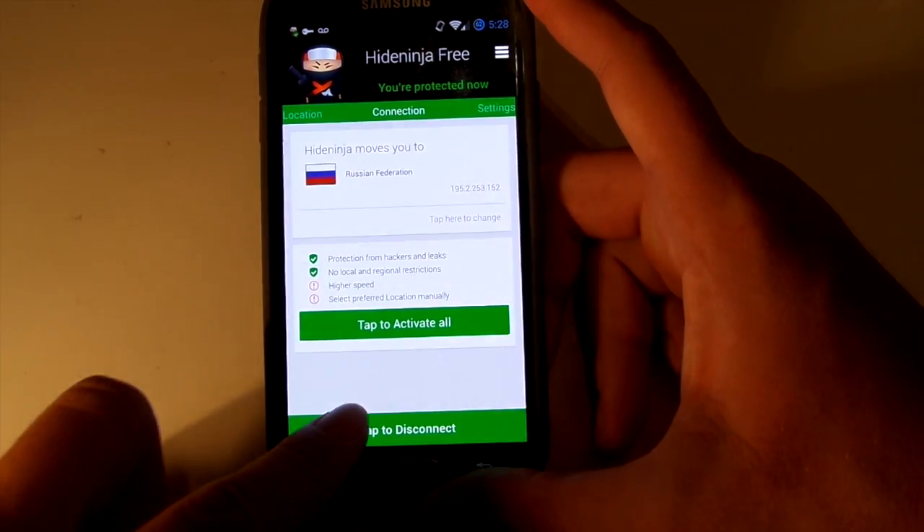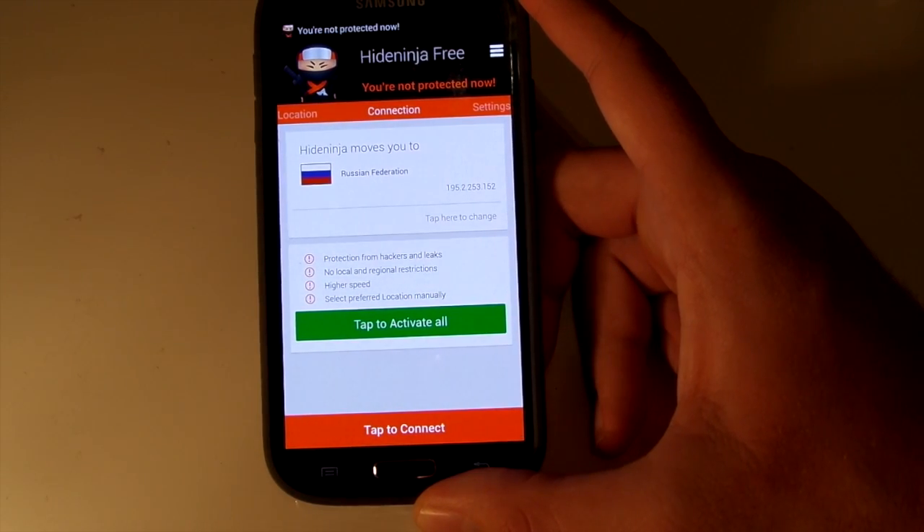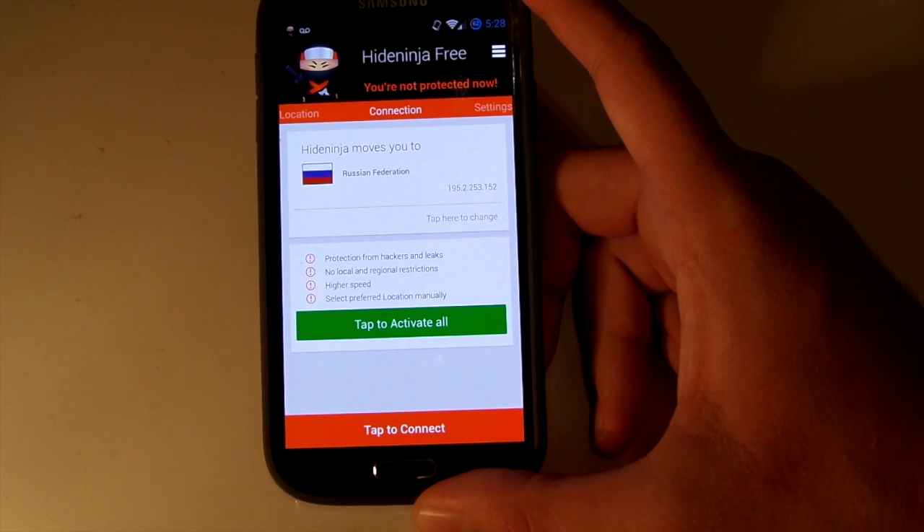All you do is tap to disconnect and it just disconnects you. When you pull down your notification center, it'll say you're not protected or whatever.